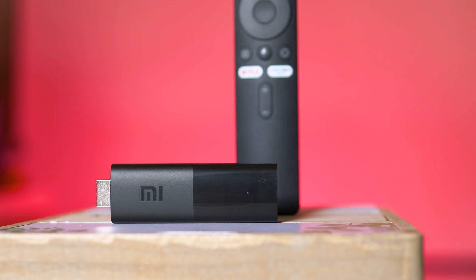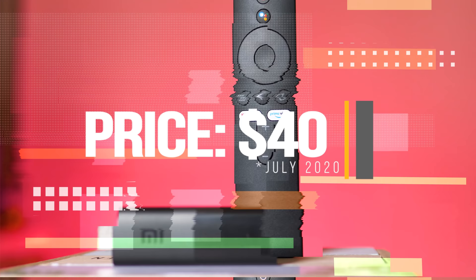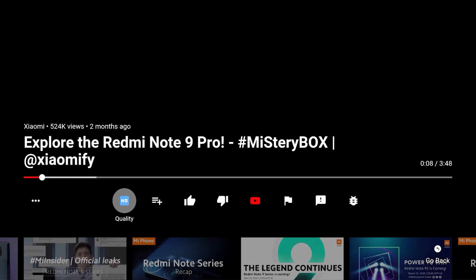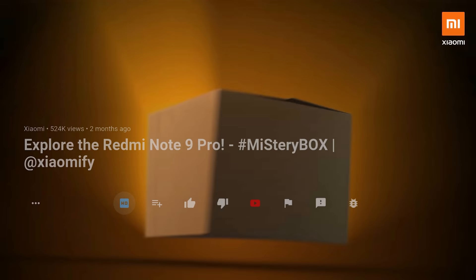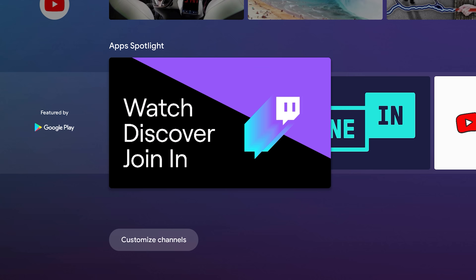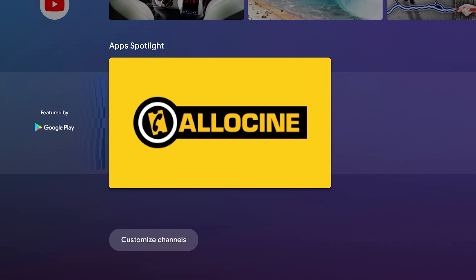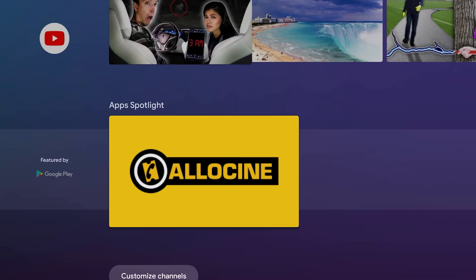The Mi TV Stick was recently launched, priced at around 40 euro and likely around 40 dollars in the United States. That makes it cheaper than the popular Mi Box S, but there's a catch — the Mi TV Stick is Full HD only, meaning no 4K support, which will be a serious drawback for some. Although most streaming content online is still 1080p, most Netflix subscriptions are at the same resolution, and most big YouTube creators still use 1080p as their main resolution, so 4K is a privilege but not a must yet.